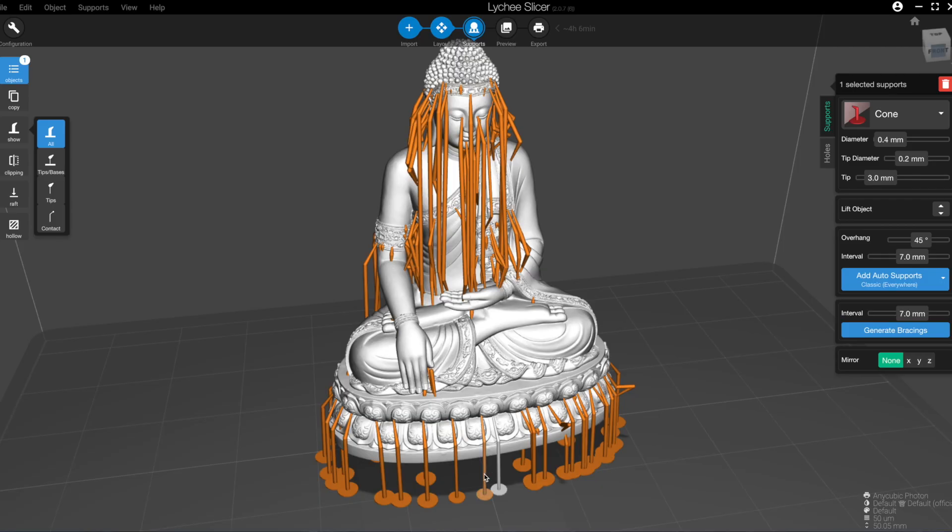When placing supports, you usually raise your model to add supports at the base, which helps with what's called elephant foot after printing. While this slicer does allow you to do that, I couldn't find where you can set the actual height for the lift — it allows lifting in steps but not a direct value. I also didn't like that unlike other slicers, there's no built-in small, medium, or large support setting out of the box. You'd have to manually generate configurations for each size. On the positive side, one of the best features is the ability to edit supports on an individual level, changing all parameters after the fact.